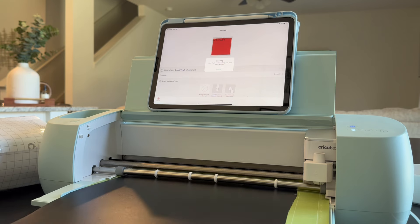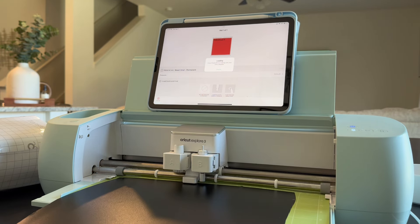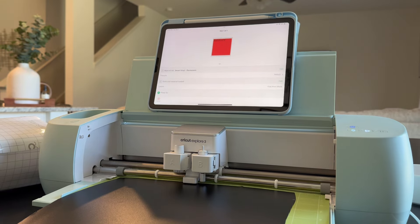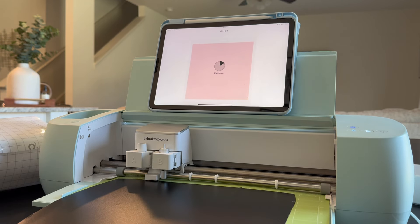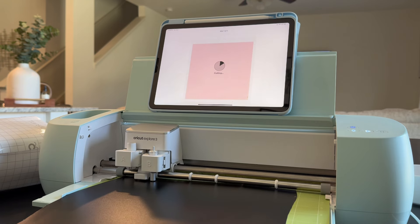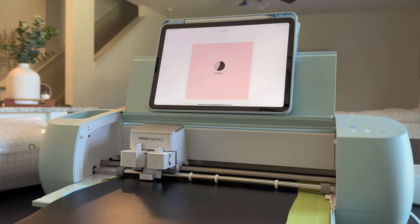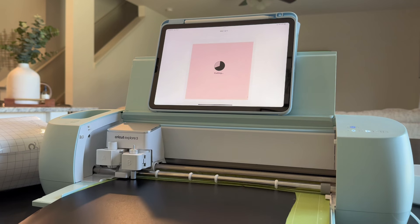A lot of the designs that I do are going to be beginner friendly, but there are so many things — once you start to use it more and get more familiar with the machine, you're going to be able to do so many more things with it, like shirts, key chains, water bottles, coffee mugs — anything you can think of, you're going to be able to personalize with the Cricut Explore 3 machine. It also cuts extremely fast, so you're not sitting there all day waiting. This literally took one minute in real time. I hope you guys enjoy the rest of this video — I'll be popping back in to let y'all know what I'm doing.